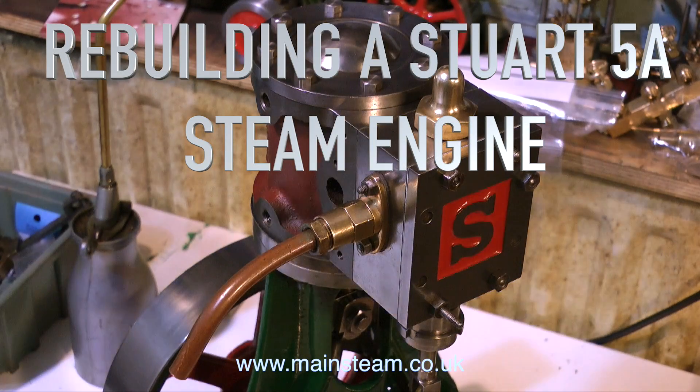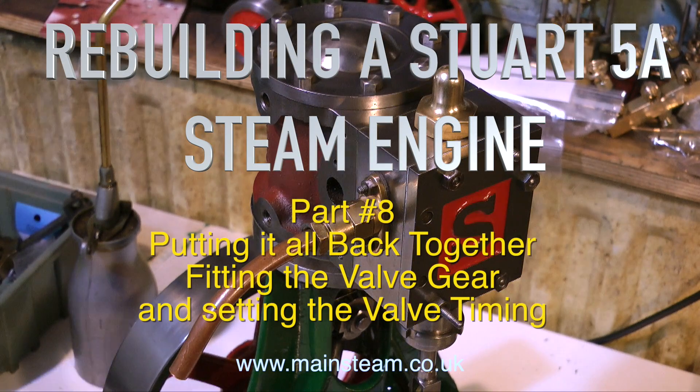Rebuilding a Stuart 5A Steam Engine, Part 8: Putting it all back together, fitting the valve gear and setting the valve timing.